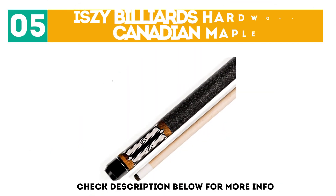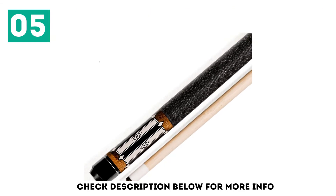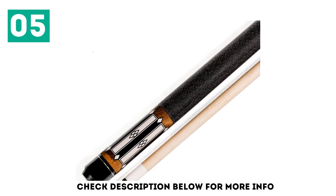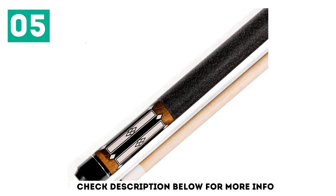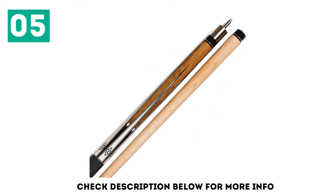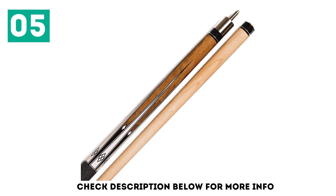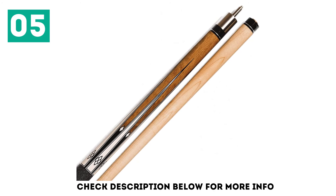At number 5, the Izzy Billiards Hardwood Canadian Maple. Instead of replacing each pool stick one at a time, you can save money with this Izzy Billiards Hardwood Canadian Maple Pool Cue set, which comes with four nice pool cues. Though all sticks included in the set have the same dimensions, each one features a different design.